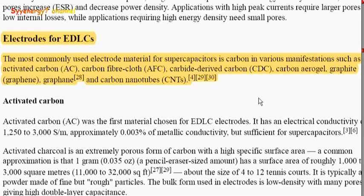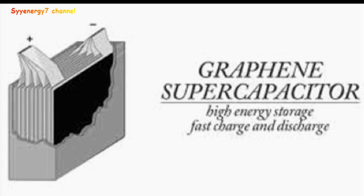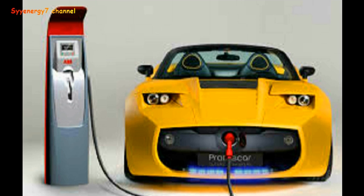The most commonly used electrode material for supercapacitors is carbon — with graphite, graphene, and carbon nanotubes typically being used. Basically it's a high-energy-storage, fast charge-and-discharge system. So you could pull into a gas station with a supercapacitor car, versus a normal battery, if the batteries can actually store as much electricity. That's been the stumbling block.